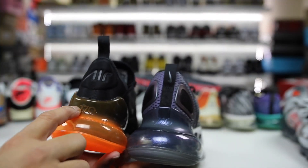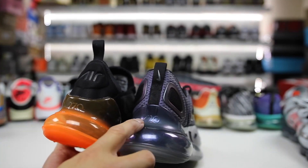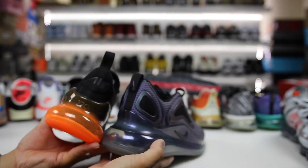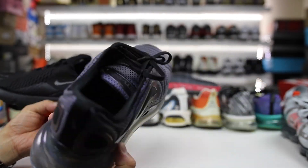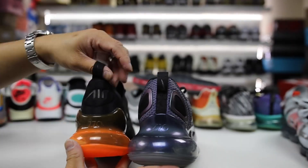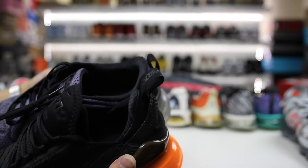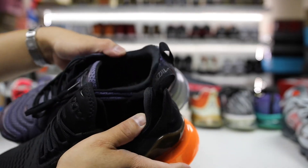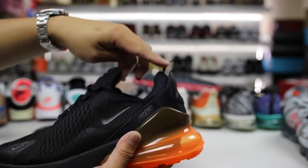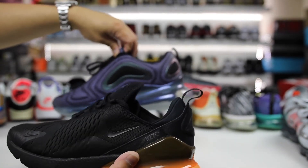The back section is different as well — you can see the 270 logo right here, and this 270 only comes up three-quarters of the way, like a C. Versus the 720, the O goes all the way around. The 270s have an air logo on the back; the 720s don't — it feels like they actually have less branding on the 720s. On the back you have a pull tab that goes straight up on the 720s, while the 270s have the pull tab just at the very top. The liner of the 720s is actually much nicer material than that on the 270s.